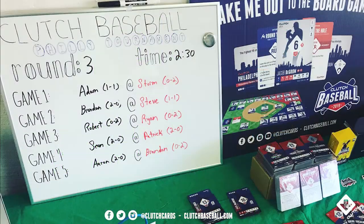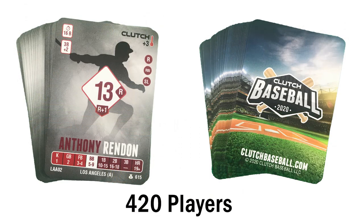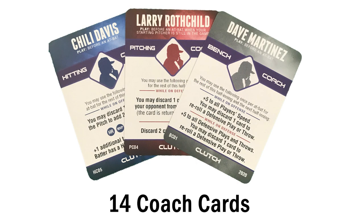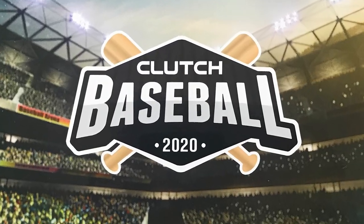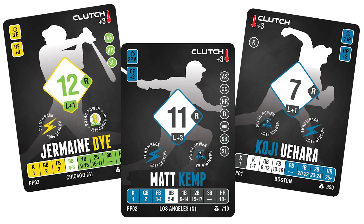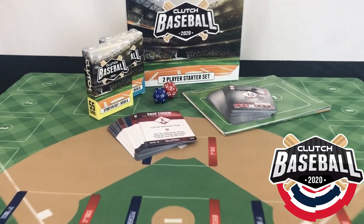Clutch Baseball has even hosted in-person tournaments with players from all over the U.S. Clutch Baseball 2020 offers 420 players, 86 strategy cards, 30 stadium cards, and 14 new coach cards to choose from. We will offer new cards throughout the year in the form of expansion packs, featuring special limited edition cards with career best seasons and legendary players.